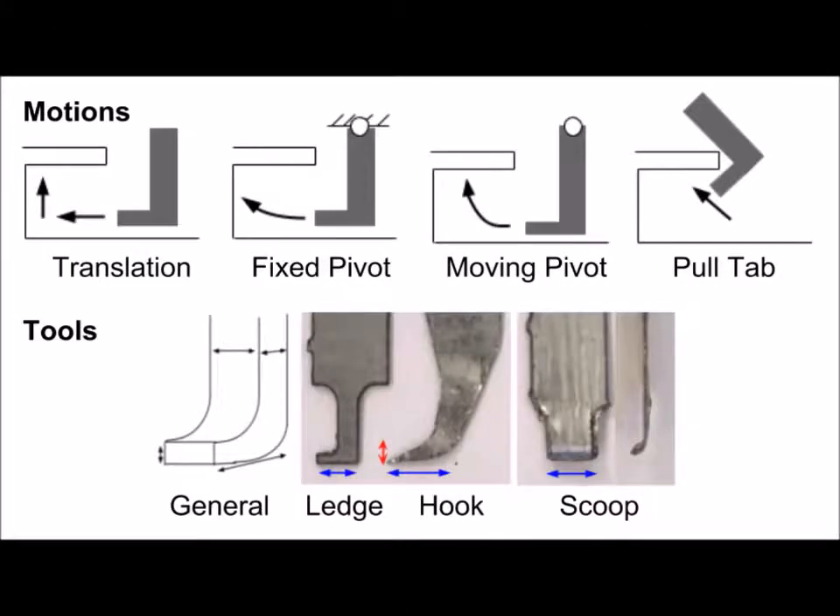Four different prying motions were compared as well as three different tools. The tools were designed to vary in geometry and compliance.